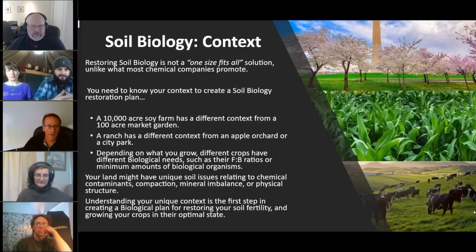Let's talk about soil biology in context. Restoring soil biology is not a one-size-fits-all solution, unlike what most chemical companies promote. One of the things that has been a real benefit for what we do is that no matter what kind of crop system we're working with, the foundation of what we're learning with the Soil Food Web works on everything that's out there on this planet in the soil.